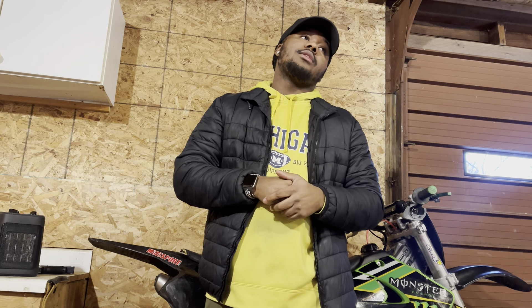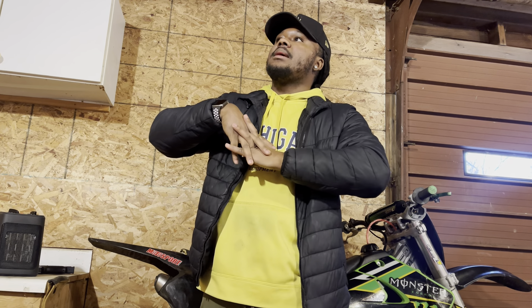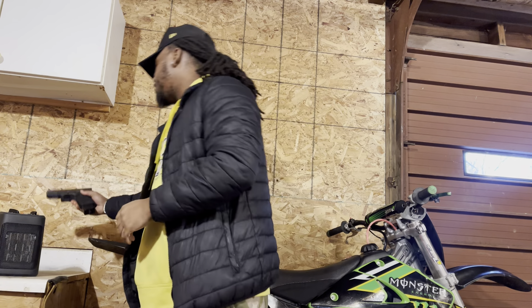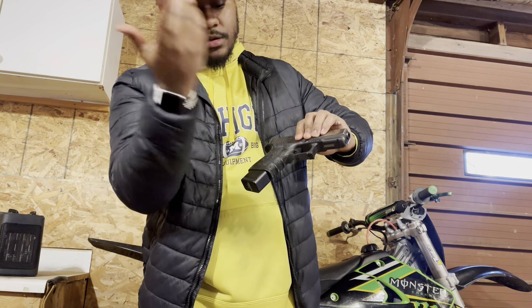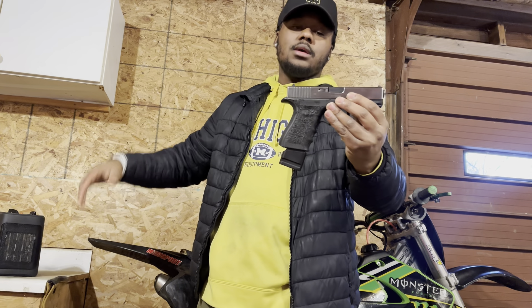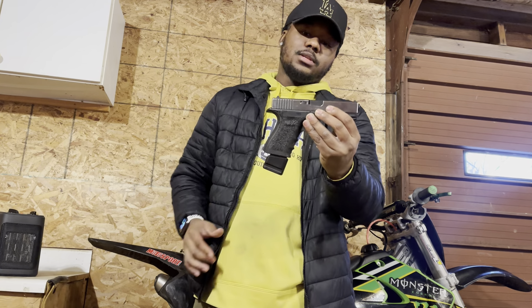At 10k subscribers I'm doing a giveaway. It'll be better if y'all are located in Michigan so we can do a meetup, but if not we'll work something out with a dealer. I'm giving away my Glock 19 Gen 4 — polished by me, stippled by me, first stipple job, first polish job. I don't use it anymore since I'm getting rid of all my Glocks.